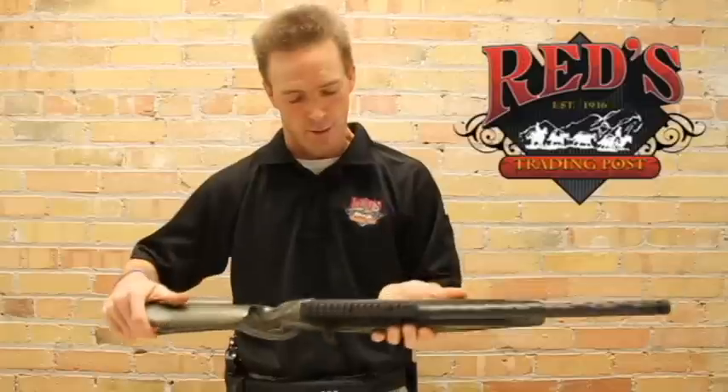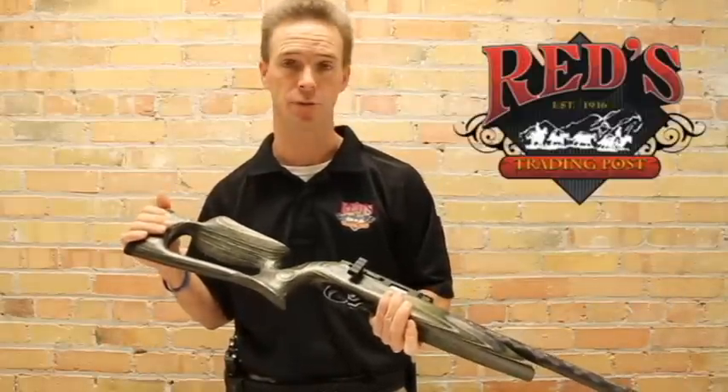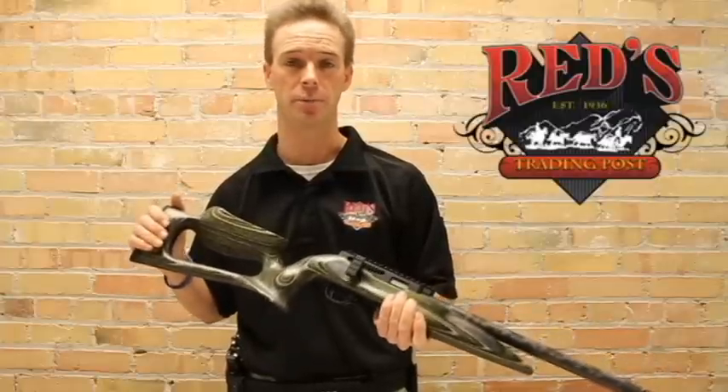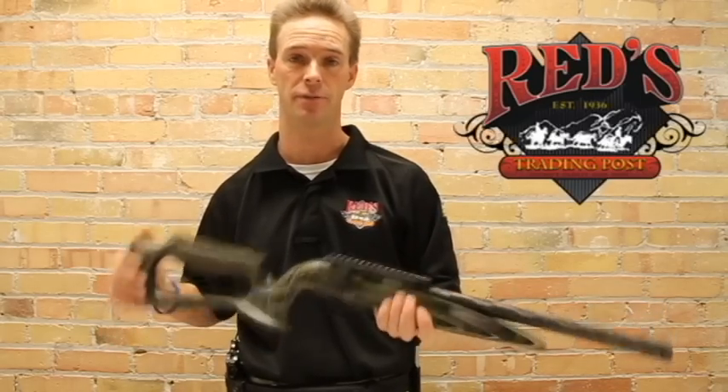Laminated stock, set up very well for a target shooting long rifle .22. Welcome to take a look on our website at www.redstradingpost.com or come to the store and have a look for yourself. Thank you very much.